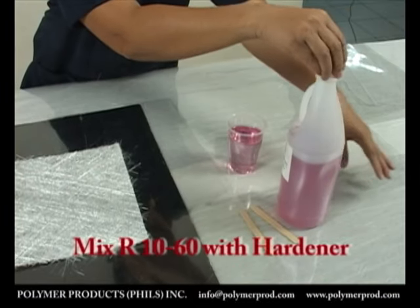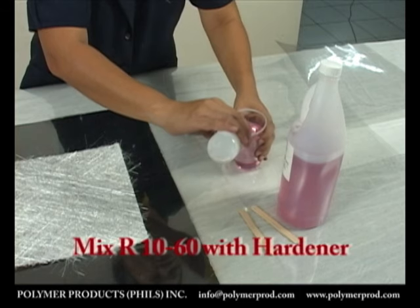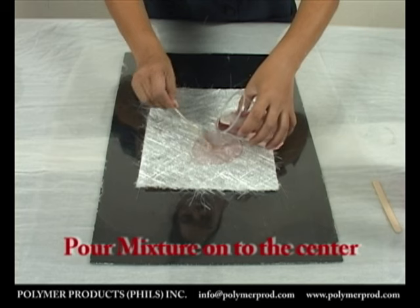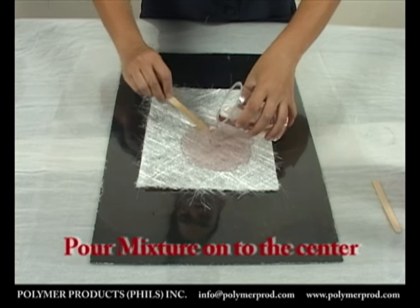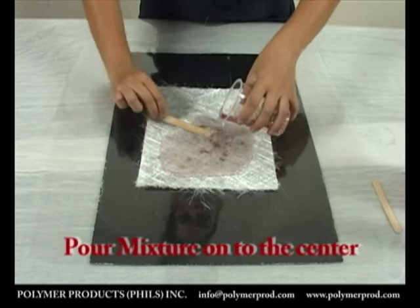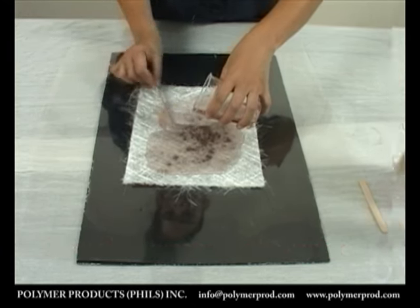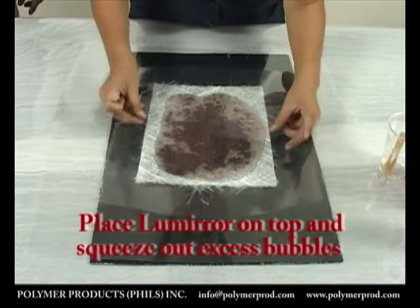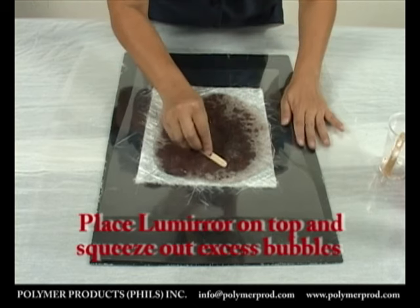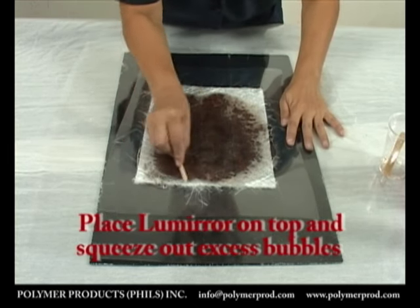A predetermined amount of R1060 resin is now mixed with its hardener. The laminating mixture is poured at the center of the fiberglass layer and spread towards the edges using the wooden stirrer as a squeegee. We then place the top LumiRor over the poured resin and again use the wooden stirrer to squeeze out all the bubbles.